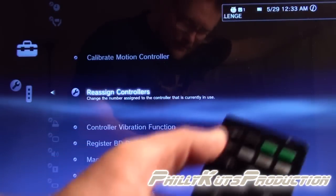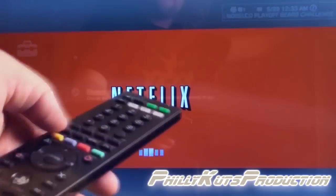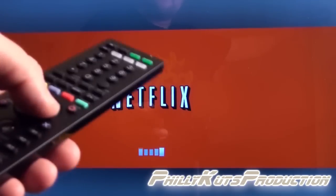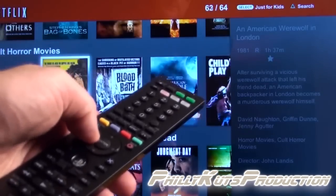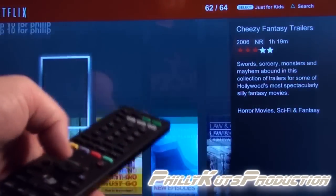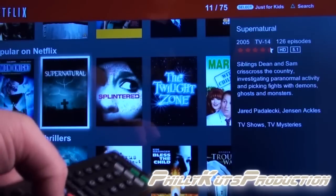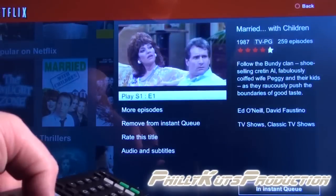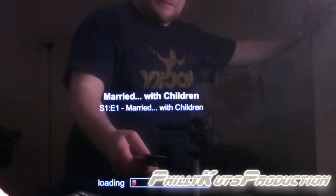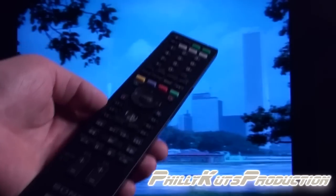This button right here is the 3D button — you can toggle between 2D and 3D. It works fine just like it should. Using the Enter button to navigate, let's go into Netflix to see what happens.